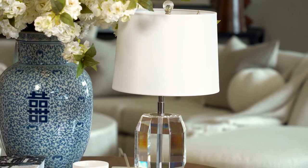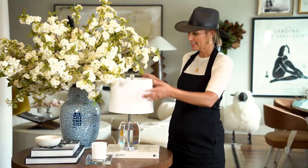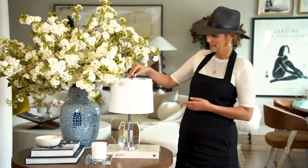I'm here with our Fiona table lamp. This is kind of one of those baby lamps — it really tucks in cute underneath a big arrangement like this. Cute on a bookshelf, in a kitchen, underneath the cabinets.